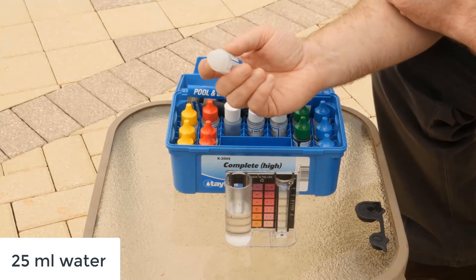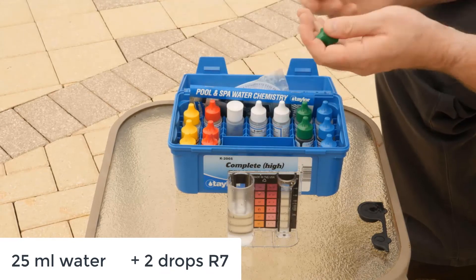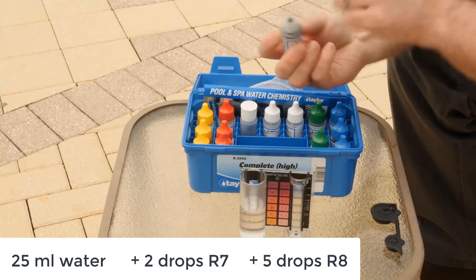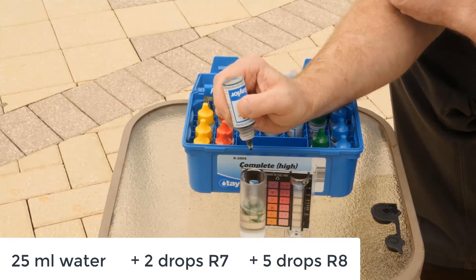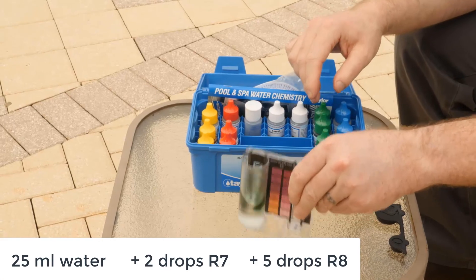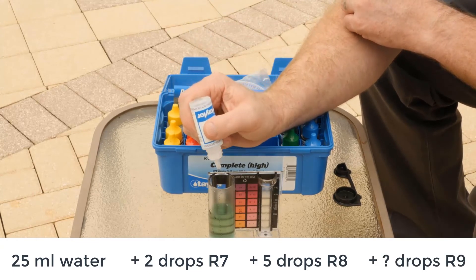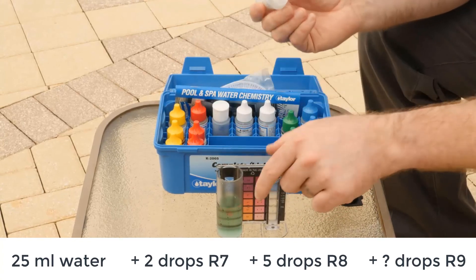To test your alkalinity, take two drops of reagent seven — hold it vertically and swirl it. Then take five drops of reagent eight and swirl it. Then take reagent number nine and place one drop, swirl, and continue doing that until the sample turns red.